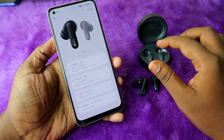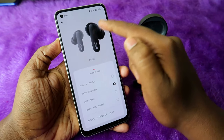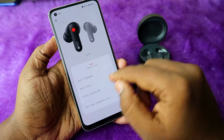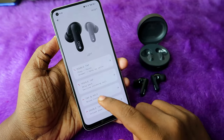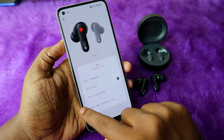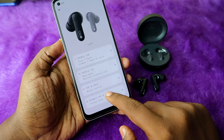The CMF Buds Pro has full touch function customization. For double tap you can set play/pause. You can switch between left and right earbuds by clicking the image. For triple tap, you can select as per your preference — for the left earbud I selected skip back, for the right I selected skip forward. For tap and hold, the default is noise control, but you can also assign voice assistant.